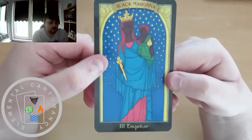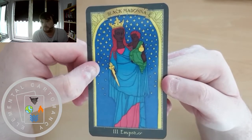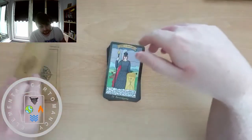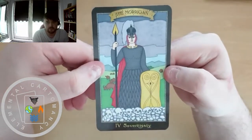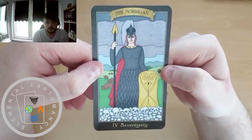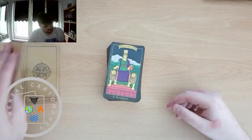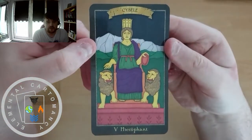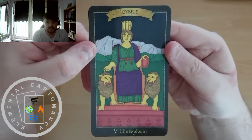Black Madonna is the Empress. The Morgan is Sovereignty, so we have Sovereignty rather than the Emperor. And the Hierophant — I think we would say Sibyl or Sibilli for that one.